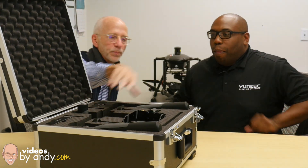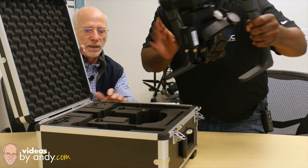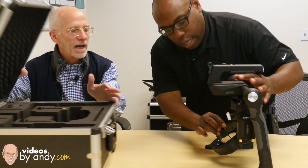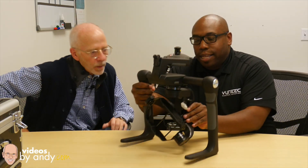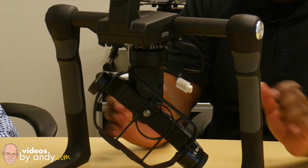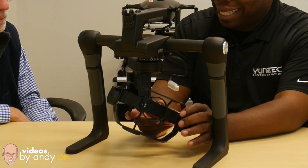Okay, let's do this — I'll let you pull it up. We'll set it here, and I'm going to let you talk now. This is the ProAction. The ProAction is a professional handheld, ground-based camera platform system. The gimbal, the GB603, can hold the Panasonic GH4 and the Sony A7.